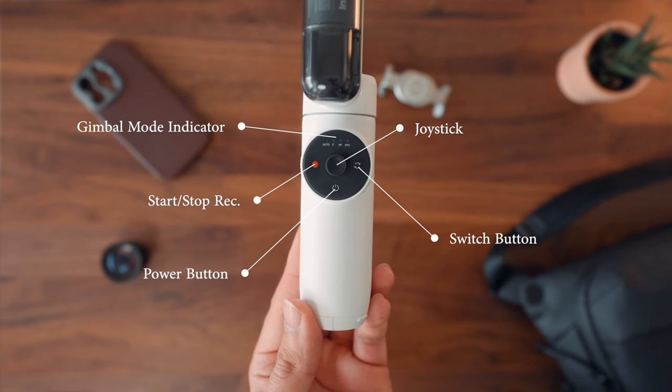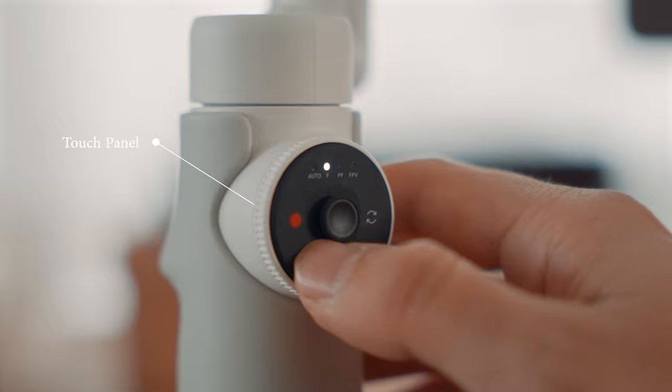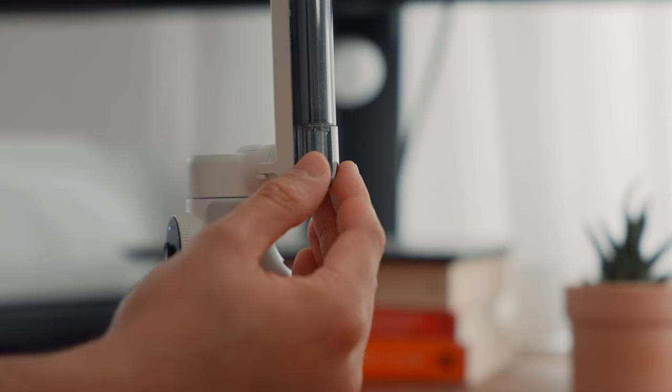There's also an indicator showing you what gimbal mode you're currently in. What's special about the smart wheel is that you can use the touch panel to change gimbal modes. You can also turn the wheel to adjust zoom — this is a pretty new design which I haven't seen on any other gimbal.